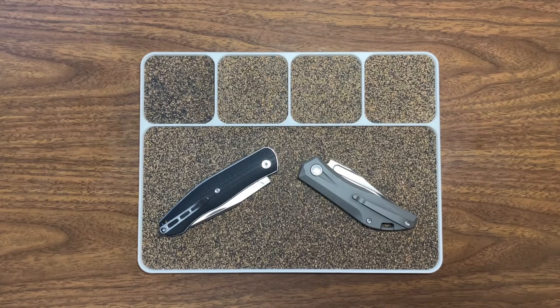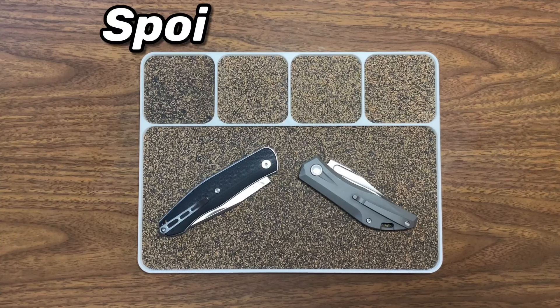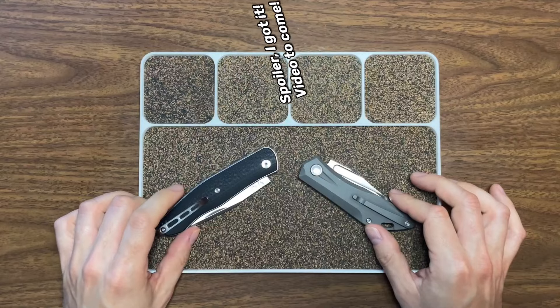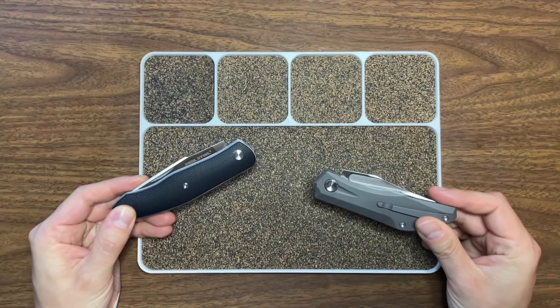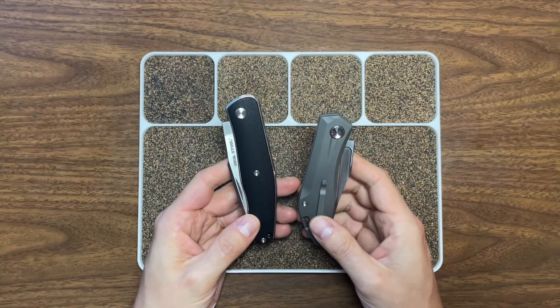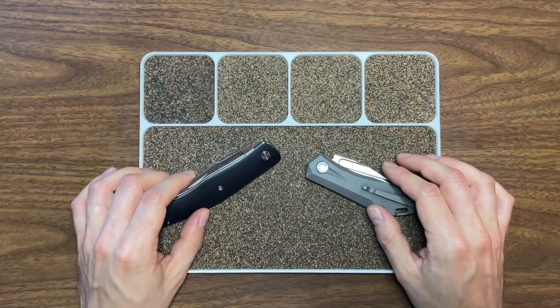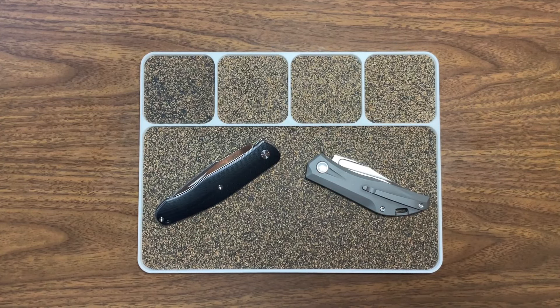Hey guys, Gluten-Free EDC here — I'm Brian, your gluten-sensitive representative. Today I have something pretty different for you. I've only ever had one slip joint on the channel thus far, but hoping I come home from Blade Show with something special in the slip joint realm. In preparation, I wanted to check out some really cool slip joint models by Real Steel — pretty cool knives. I saw them in a pass-around group and had to check them out, so we have two different knives here.